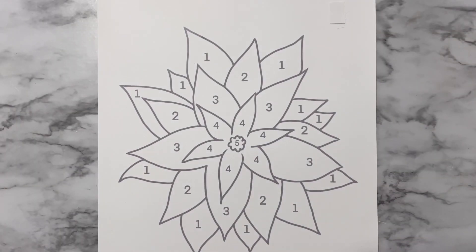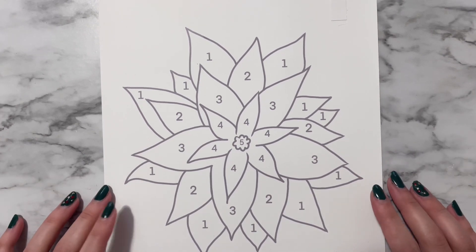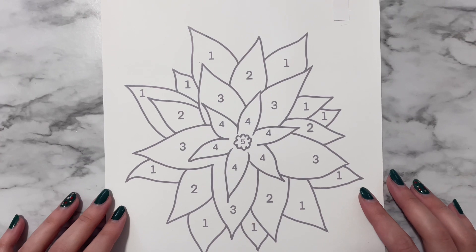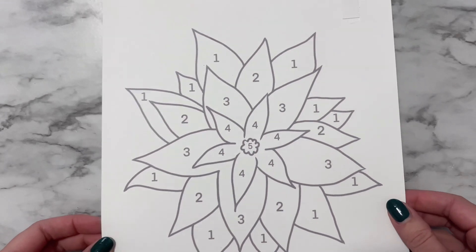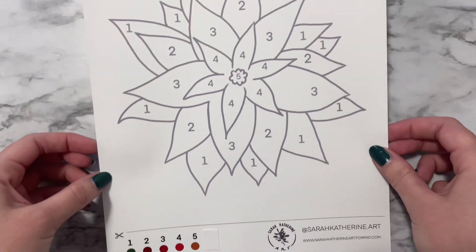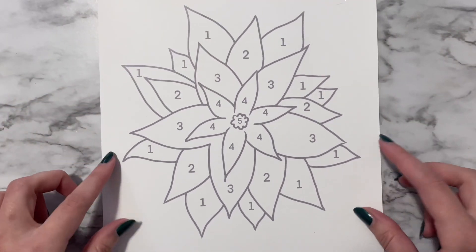There is a free PDF printout available on Google Drive and there is a link to that in the description below. You want to print the template on heavy cardstock so the paint doesn't bleed through. The template comes with a handy color guide so you can match your colors. It also comes with an instruction sheet that has recommended colors and some tips and tricks as well.